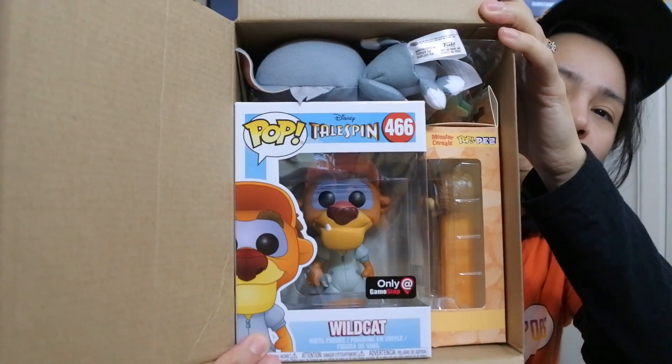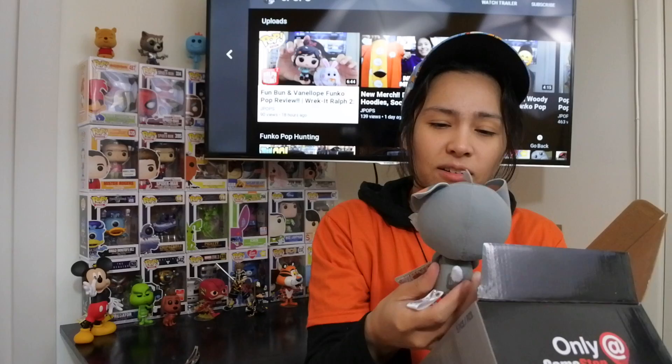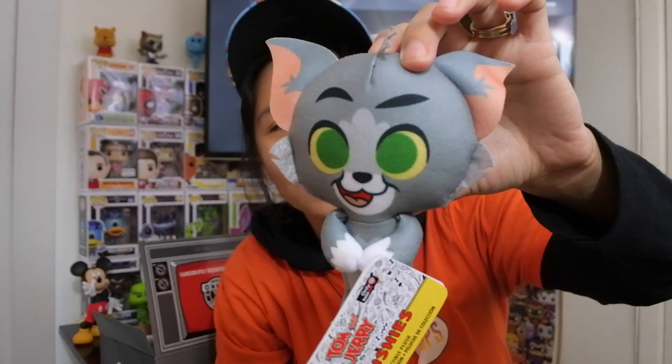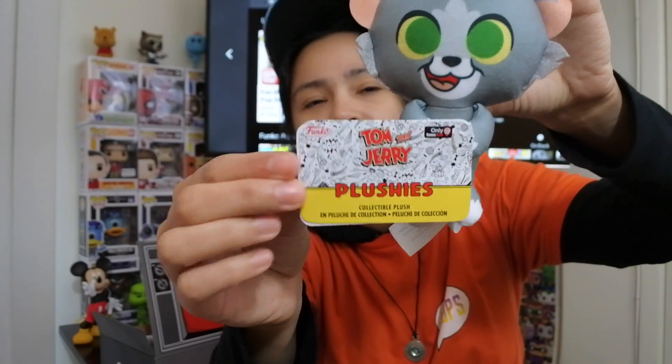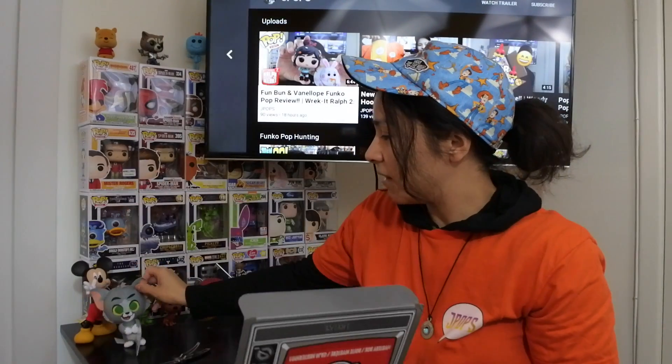That's the Tom mystery plush! This is cool — the Wildcat. Why couldn't I remember his name? Why does he look like Tigger? All right guys, that's everything in the box. Look how cute — look at Tom! I definitely need the Jerry one now. That's the little Tom plush that comes in the box. Look at that — Tom and Jerry plushes. That's awesome, this is definitely cool. We got the Tom plush; put that right next to Mickey.